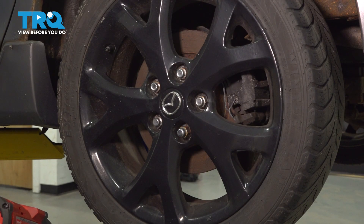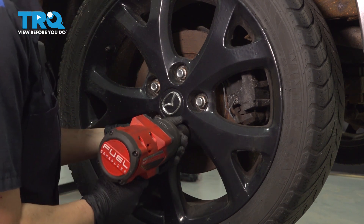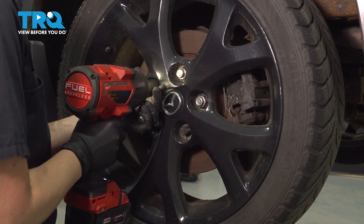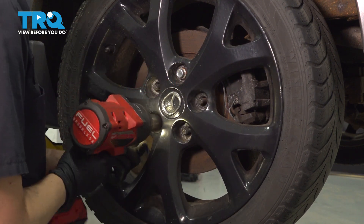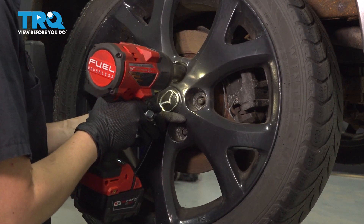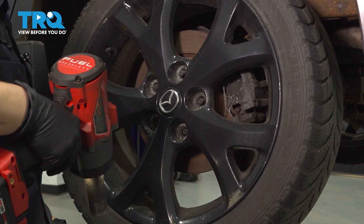Using a 21-millimeter socket, we're going to remove our lug nuts to remove our wheel. Make sure you have a good hand on the top there so the wheel doesn't fall off on you.